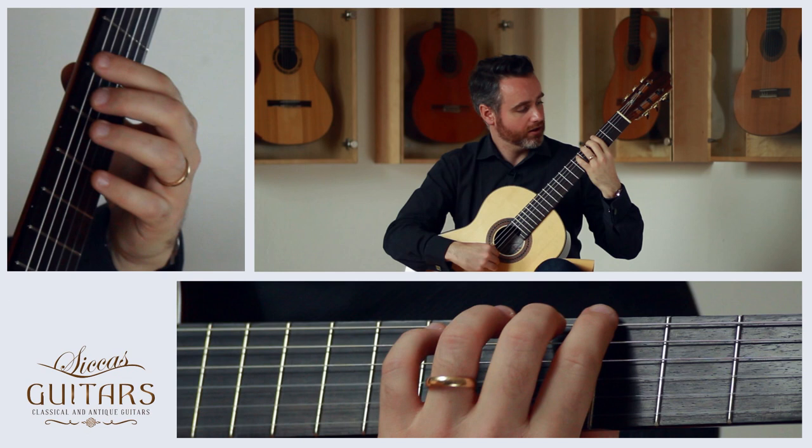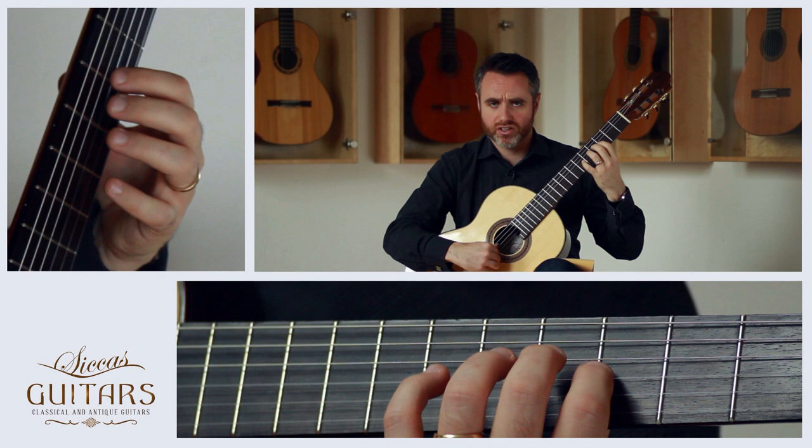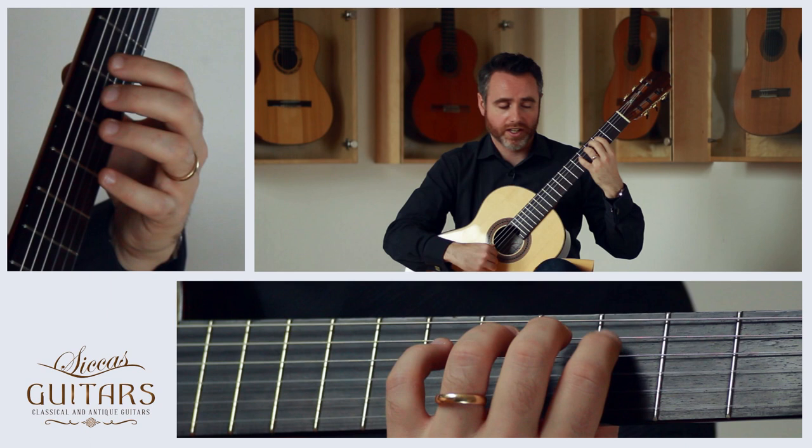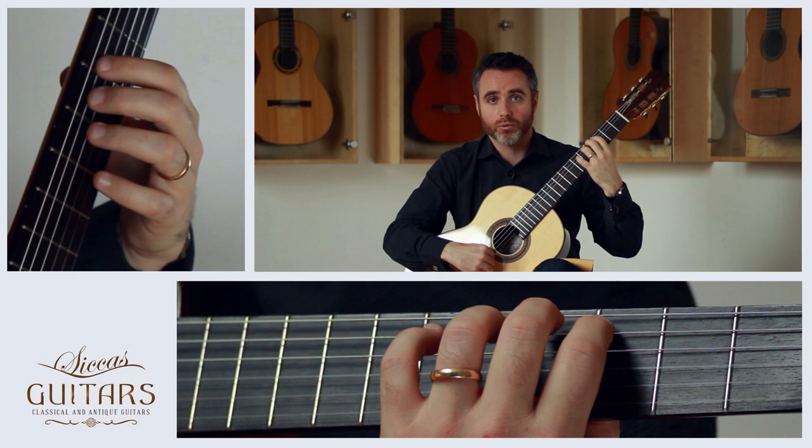I'm going from the lowest string — the thickest string, the low E — all the way up to the high E, which is the thinnest string. The finger is learning: the bass strings are a bit more tough, they're larger, I have to push a little bit harder to get them to really sing. As I go across the guitar, the treble strings are smaller, their mass is not as great, and it's easier to get them depressed down into the fingerboard and make a note.